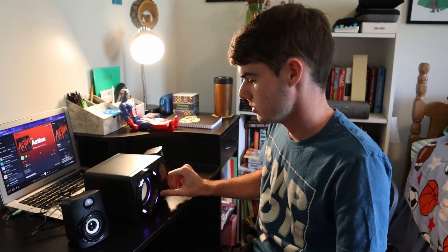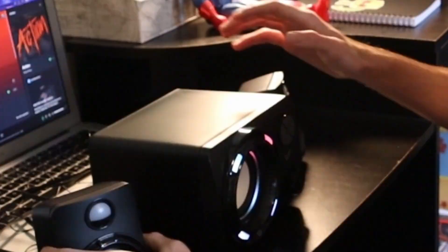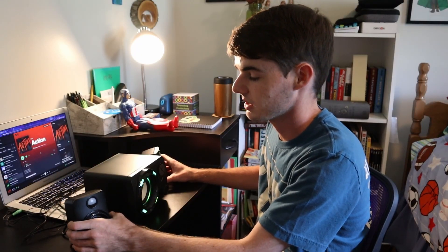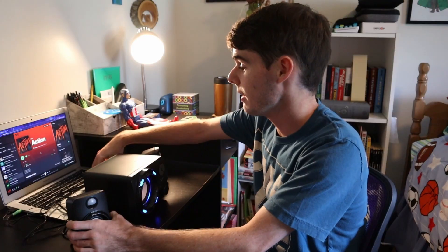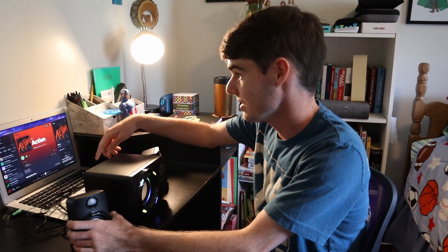You can turn it up, turn it down, you can do whatever with it. As far as build quality goes, honestly, the build quality is pretty good. It's plastic, but look at the price tag — it's not going to be made out of aluminum. But it's not low quality plastic. I feel like I could throw this against a wall and it would probably be fine — I wouldn't recommend you throw your speakers against a wall. But without further ado, let's just give it a little listen.